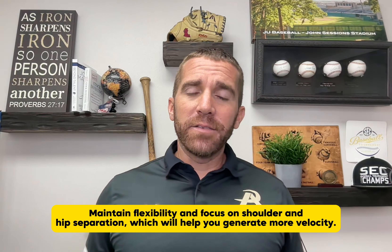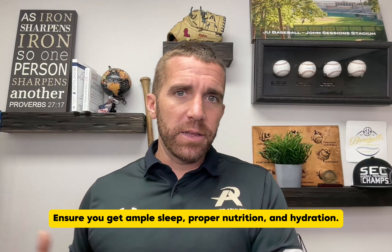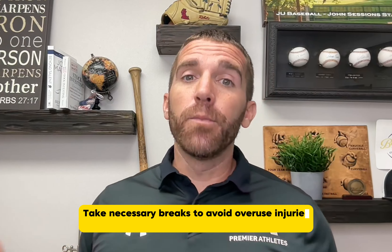Number four — the most underrated — is recovery. Sleep is massive. Make sure you're getting enough sleep at night, not staying up gaming. Nutrition, the foods you're putting into your body, and water intake — track those as best you can. Also, take breaks from throwing throughout the week. Fresh arms are what coaches love. A lot of guys in warm states like Florida, Texas, and California overthrow and tire out — that's where a lot of Tommy John surgeries come from. Guys in the north with deep winters have fresher arms and more room for improvement.